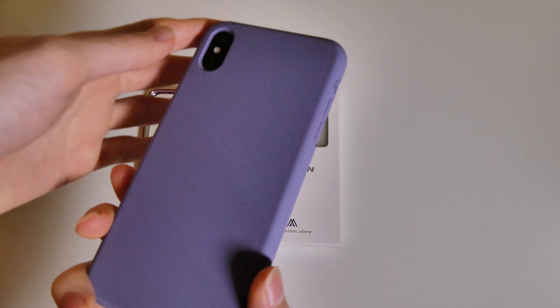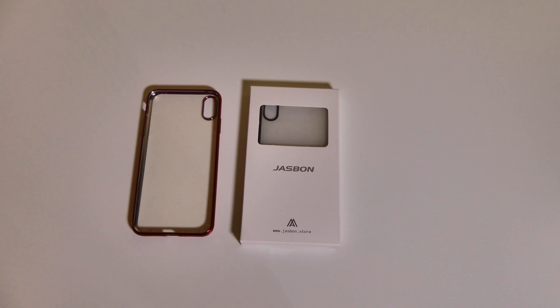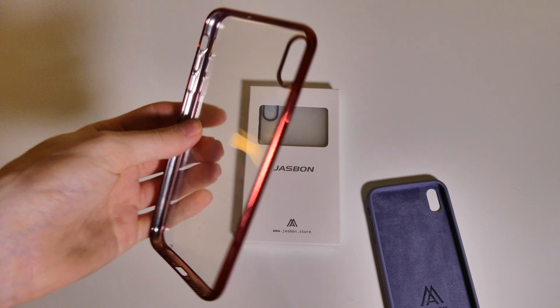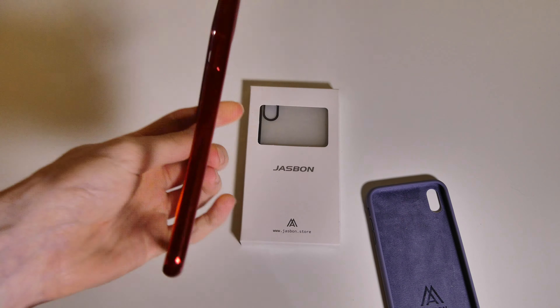Very nice case overall — a great alternative to save a little bit of money if you're looking at something like the Apple silicone case. Then right here we have a clear back case with red accents around it. I like this case as well.